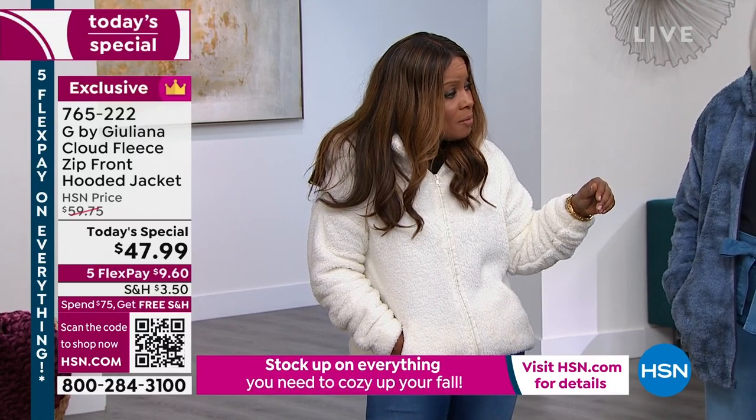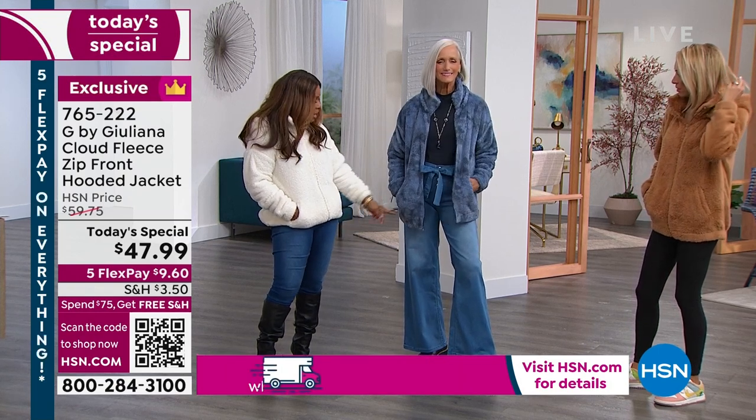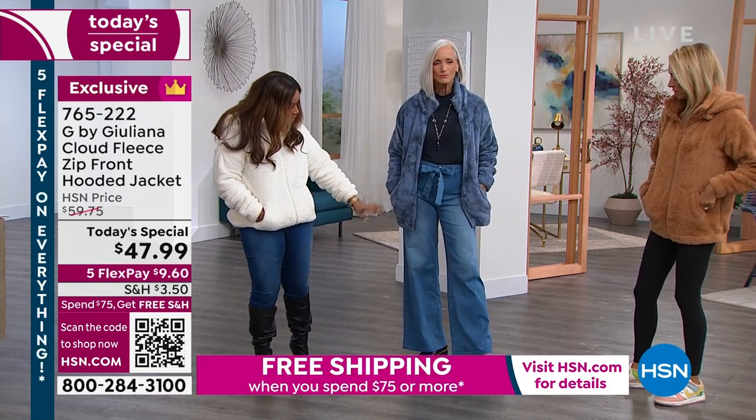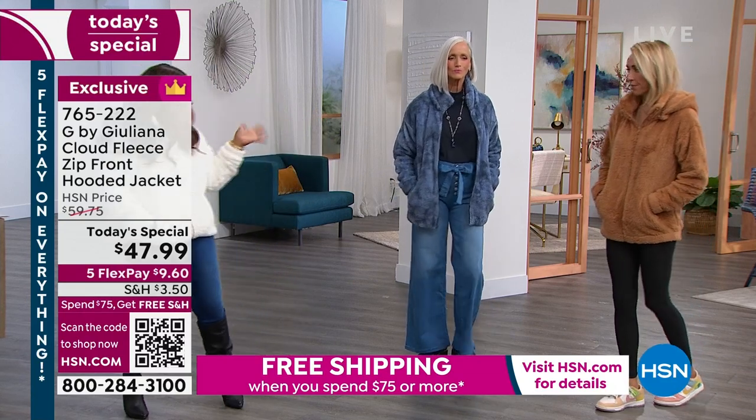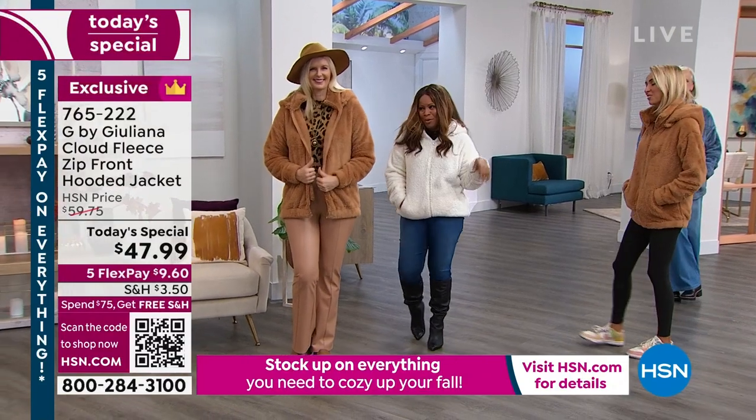We even have the mock neck. Those mini mocks are available for you — we've got a navy and a black. And if you want to buy those wide-legged pants, they're on our website at ahsn.com. They're great. I've been eyeing those myself since I saw them on Valerie a little bit earlier.